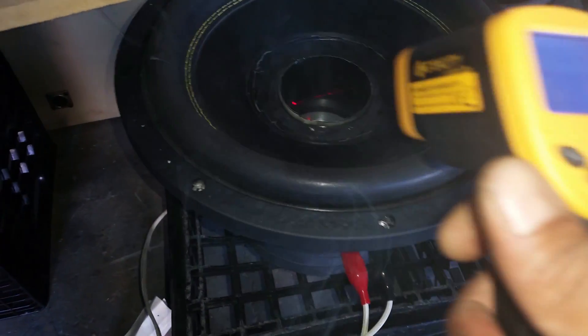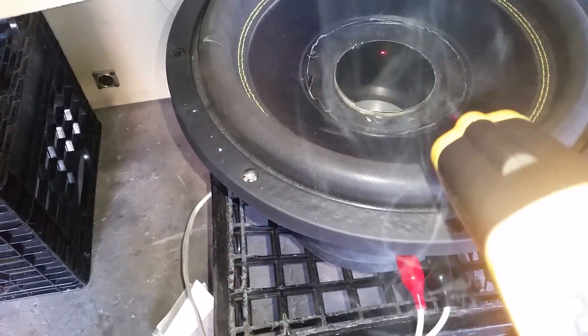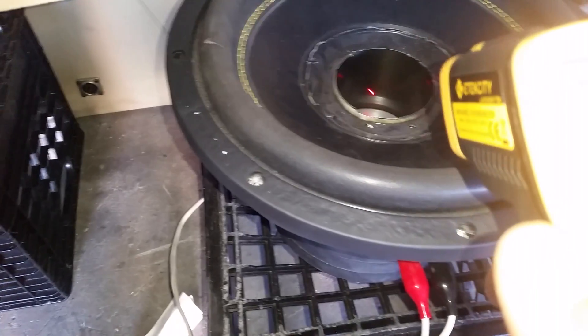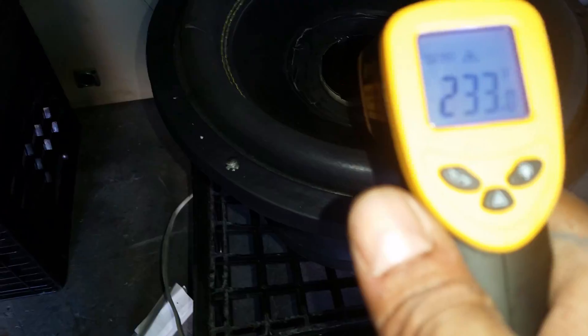Up to 300 and something degrees, all the way up on it. I like the way the beam looks on this thing. All right, it's cooling out real quick. Man, this coil is all messed up — we kind of blew it out. I can see the coil sticking out.